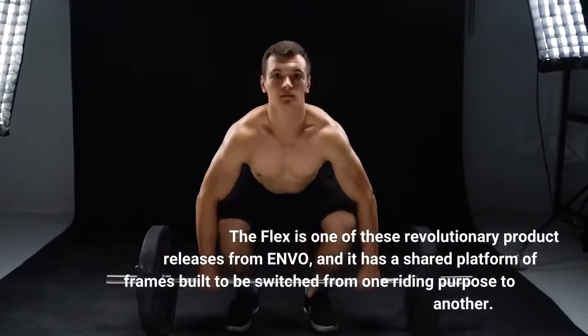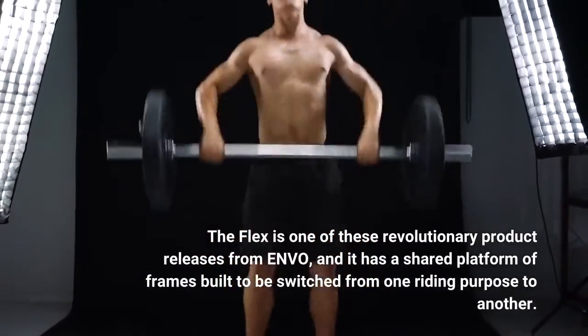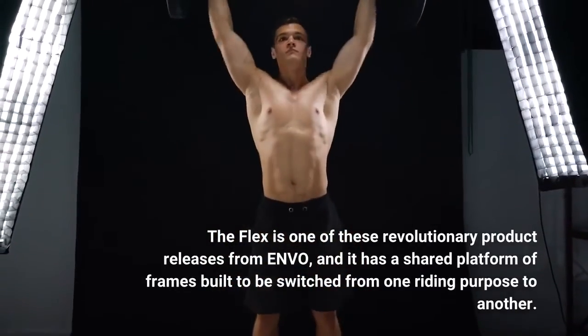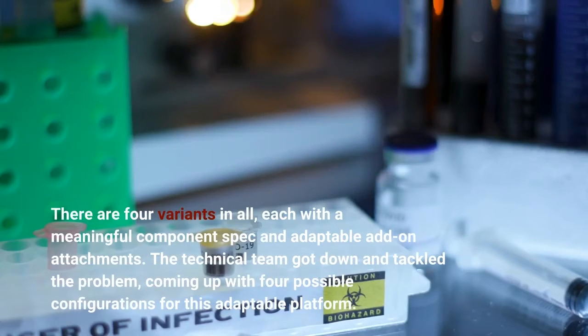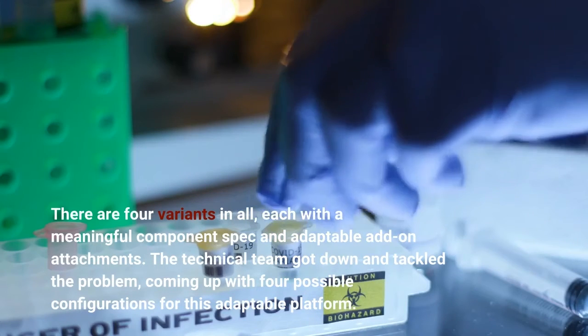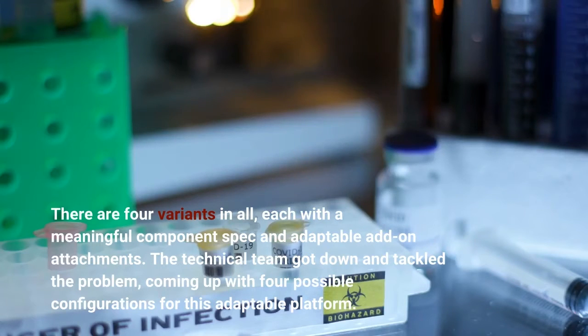The Flex is one of these revolutionary product releases from Envo, and it has a shared platform of frames built to be switched from one riding purpose to another. There are four variants in all, each with a meaningful component spec and adaptable add-on attachments. The technical team got down and tackled the problem, coming up with four possible configurations for this adaptable platform.